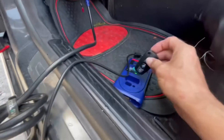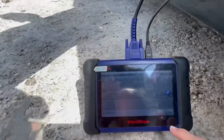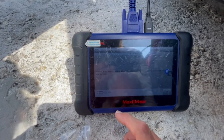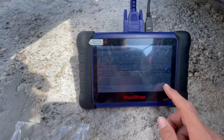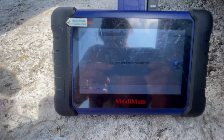I've already placed the key inside the coil, facing down, just like that. I'm going to hit okay, hit okay again, and just like that — look how fast — just a couple of seconds.